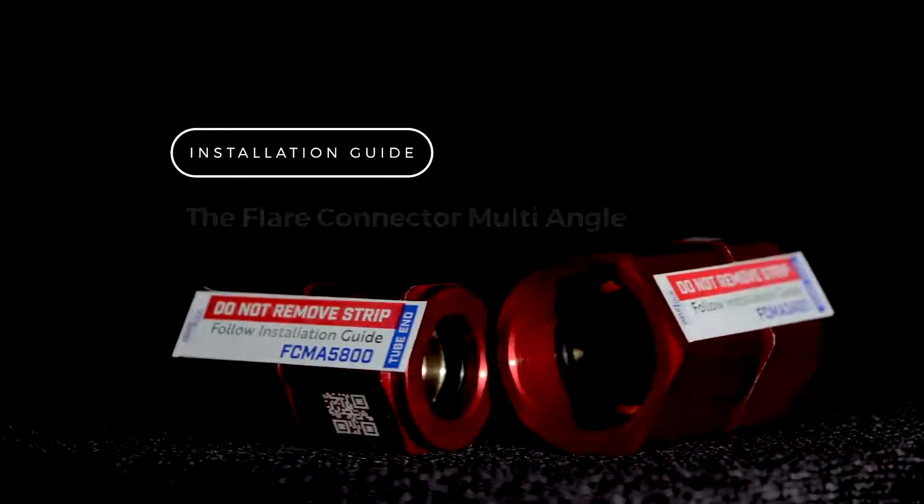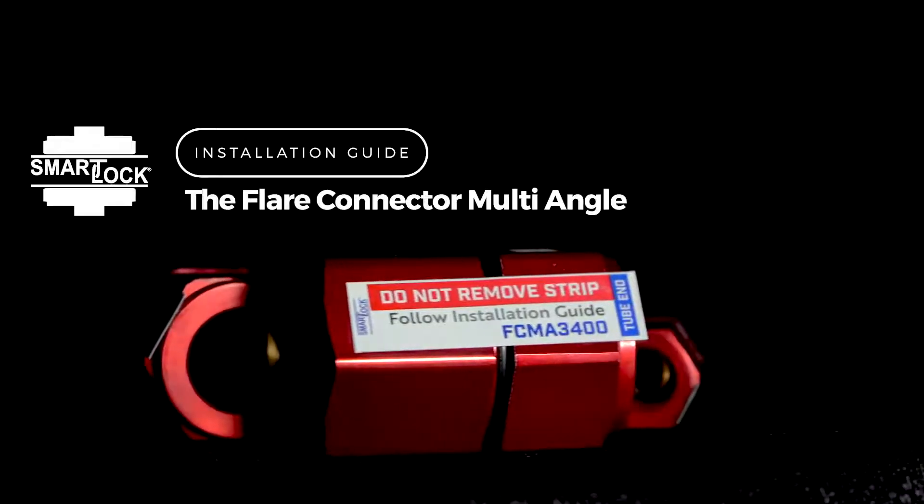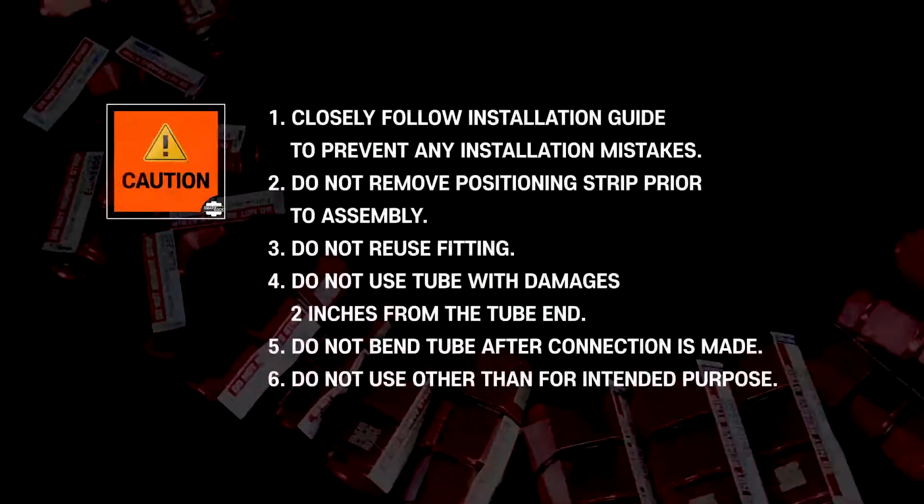Welcome to the Installation Guide for Smart Lock, Model Type Code FCMA, the Flare Connector Multi-Angle. Important Installation Information.